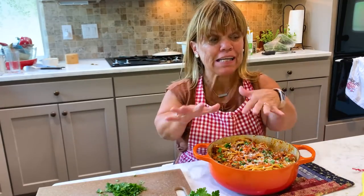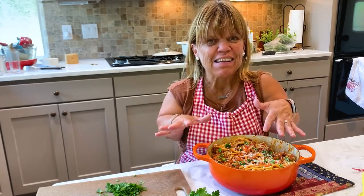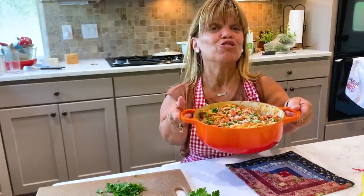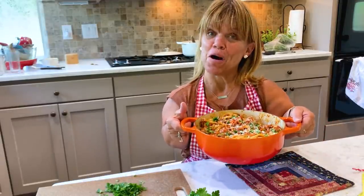I'm going to go ahead and eat. I'll try and get a few more photos, but I can't hold them off any longer. So this is Bolognese sauce over pasta.